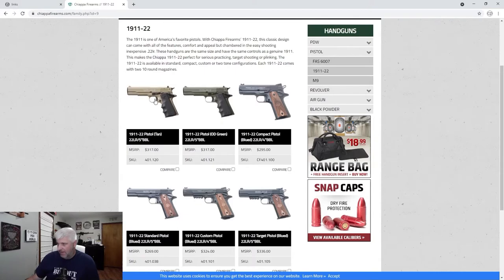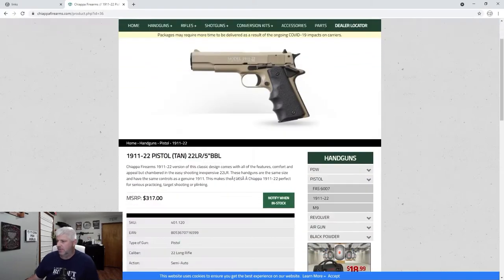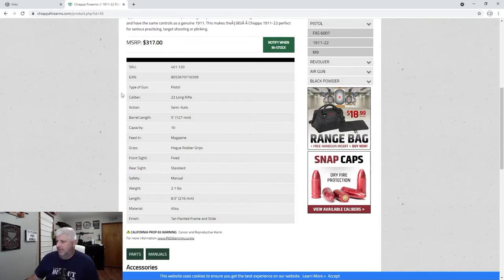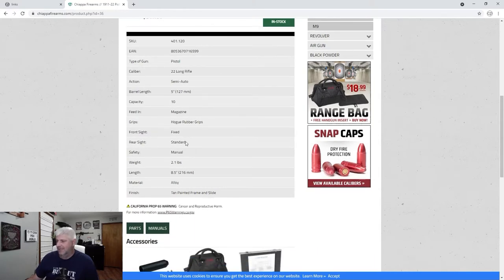The particular model I have is the tan model. Going through their specifications: it's a pistol, caliber .22 long rifle, action semi-auto, barrel length 5 inches, capacity 10, feed is magazine, grips are Hogue rubber grips, front sight fixed, rear sight standard, safety manual, weight 2.1 pounds, length 8.5 inches or 216 millimeters, material is alloy, finish is tan painted frame and slide.